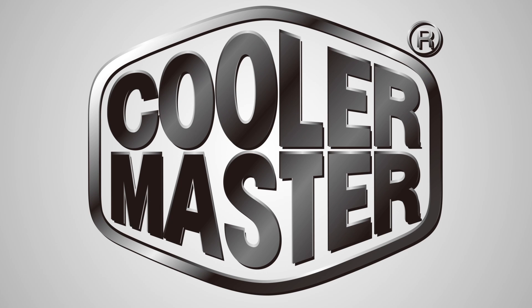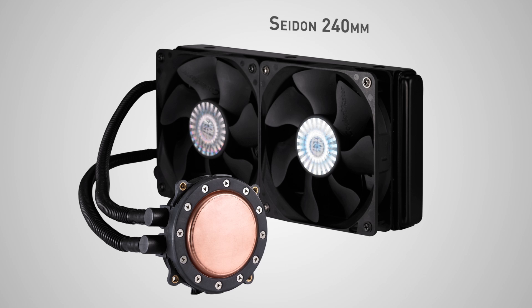This video is brought to you by Cooler Master, featuring the Sidon 240mm all-in-one CPU water cooling system. Check it out at www.coolermaster-usa.com.